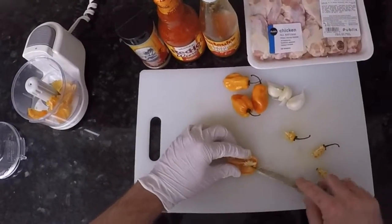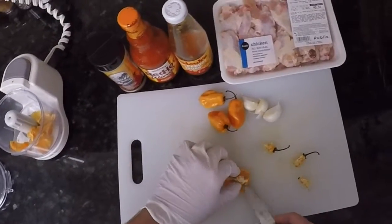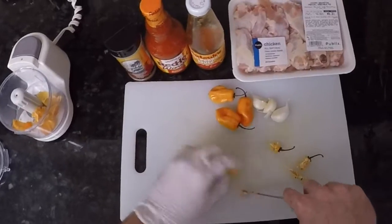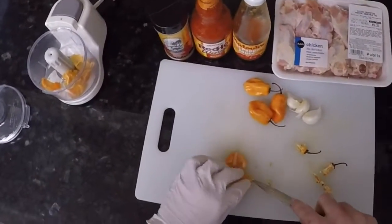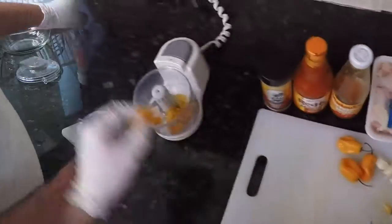We're going to cut out the seeds — this is up to you, depends on how hot you like stuff. But believe me, this is going to be hot already. What we're going to do is a rough cut on these habaneros and put them in the little chopper.